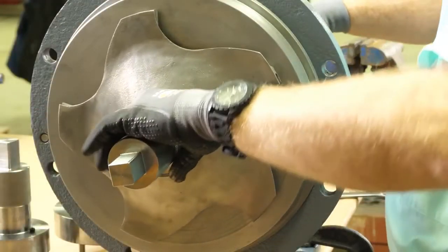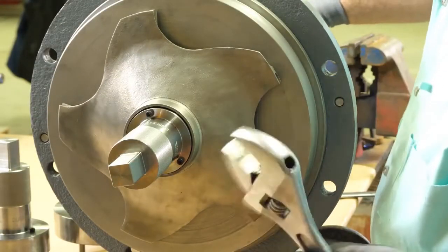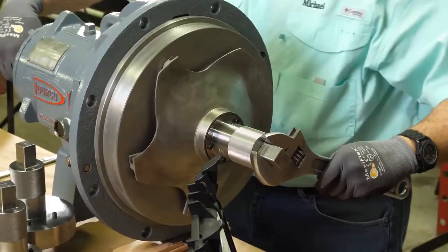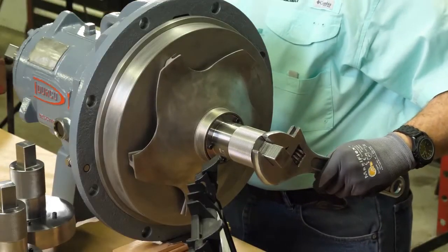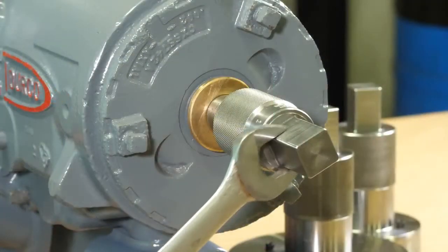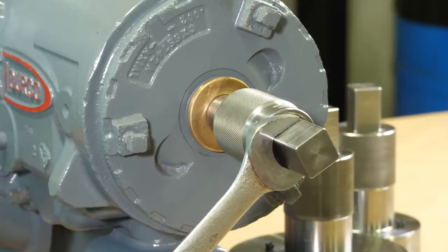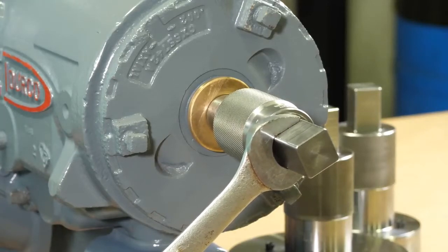Lightly turn the socket to ensure all veins are engaged. Apply either a one-inch combination wrench or crescent wrench to the squared head of the impeller wrench. While keeping one hand on that wrench, take either a one-inch combination wrench or a crescent wrench and apply it to the squared end of the drive end socket.